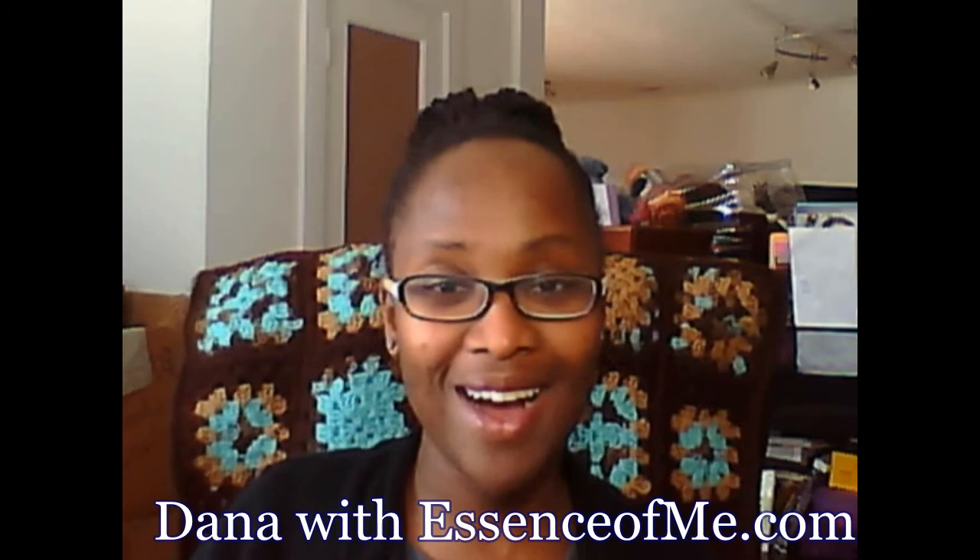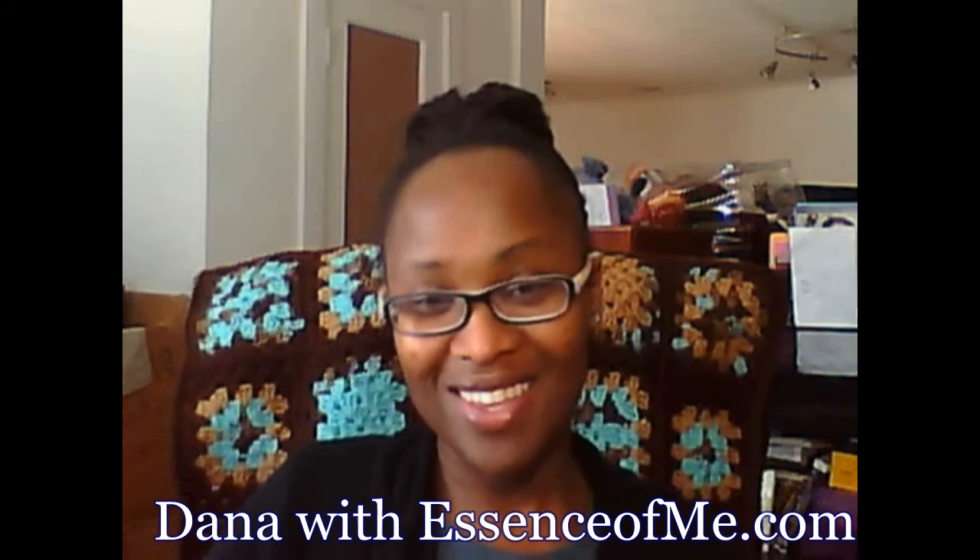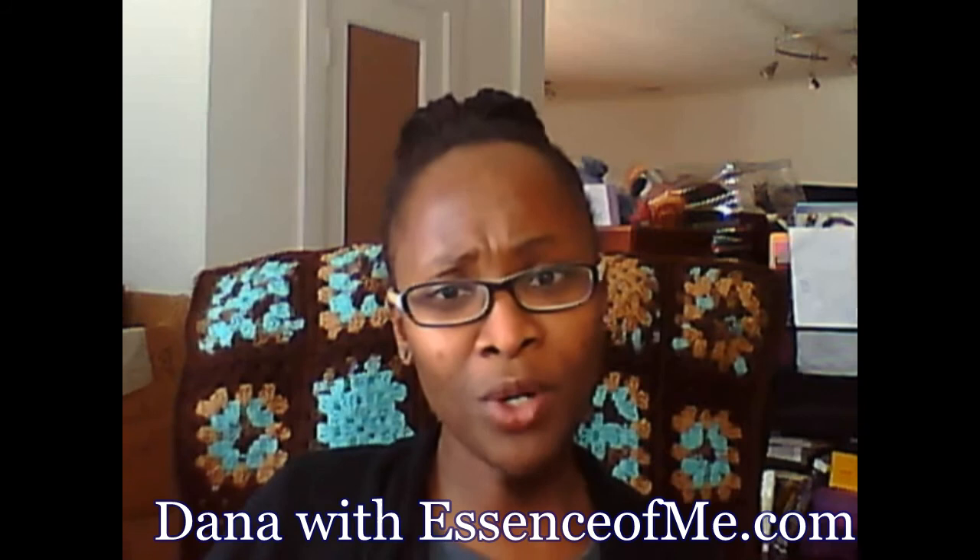Hello everybody, this is Dana with the Freedom Please channel and Essenceofme.com. I'm coming to you today with another installment of the Yarn Crafters Chat. In today's video, which I'm titling Book Lover with Yarn, I'm going to share one of my first book reviews with you, which is for The Friday Night Knitting Club by Kate Jacobs. I love to read.